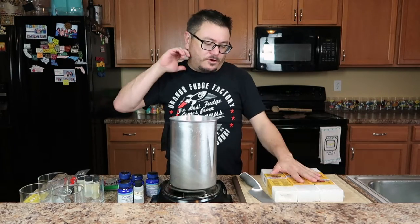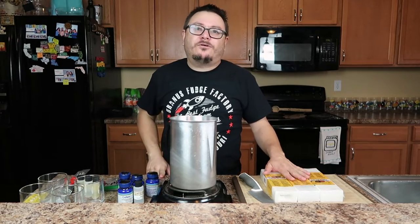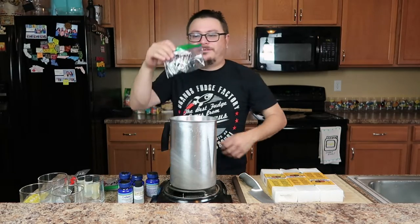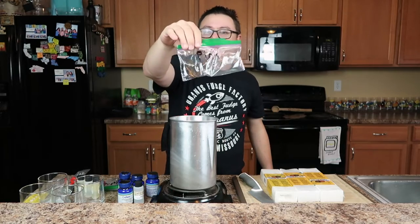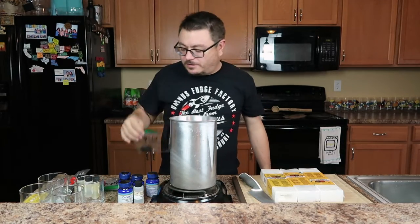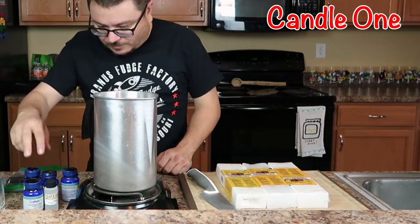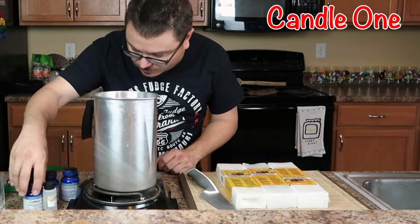Let's do a little fun experiment for you guys at home too. I'm going to reveal the scents to you, but I won't tell you the theme until I actually pour them in here. Let's dive into some of these scents that I picked up here and see if you can figure them out. Let's go.